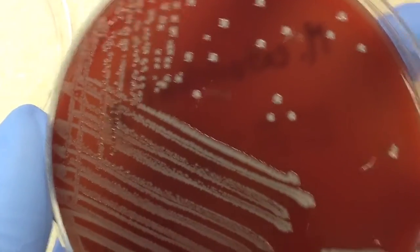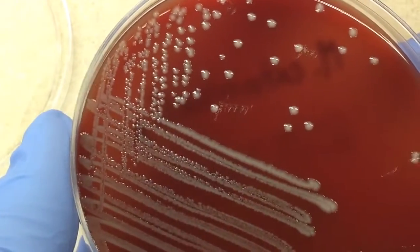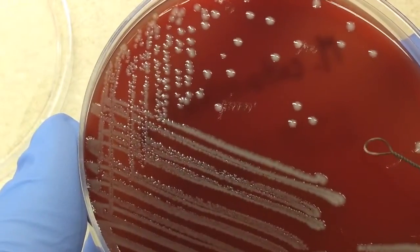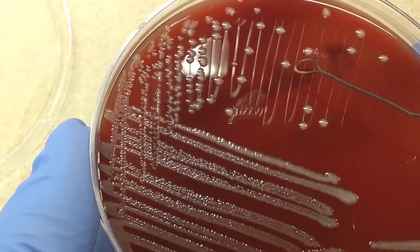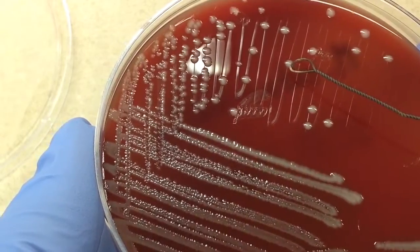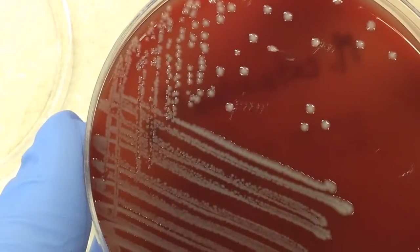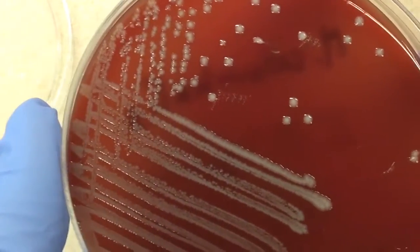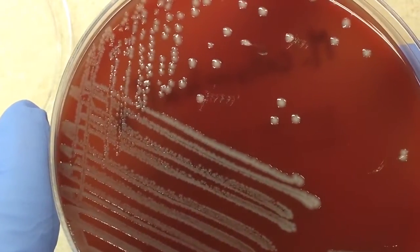Trying to be cameraman and microtech at the same time here. I'm just going to put this on the edge of the colony and give it a little push — the whole colony should move, which for the most part it did.